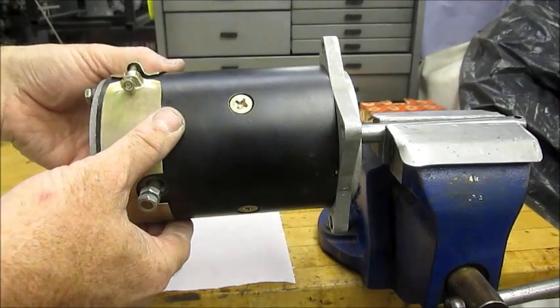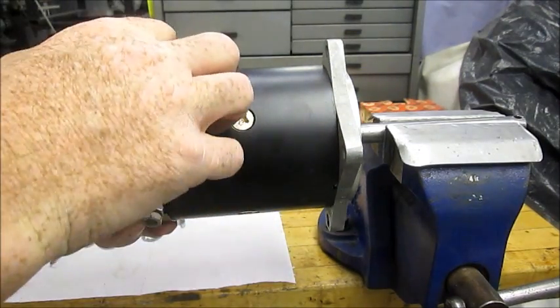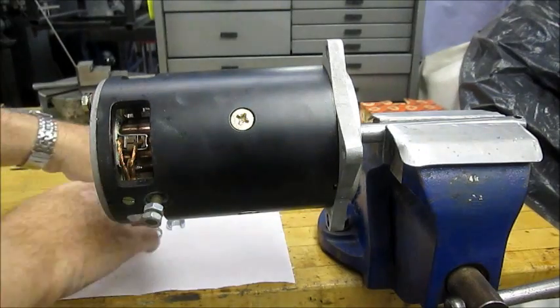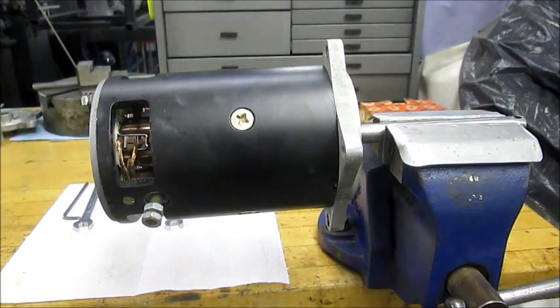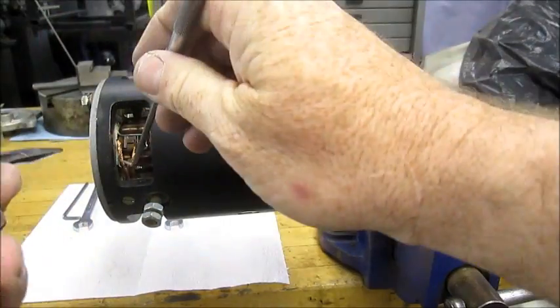First step is to loosen the bolt that holds the collar on. This is the brush cover. Second step is to pull the springs back and pull the brushes out. There are four brushes around the periphery of the motor.